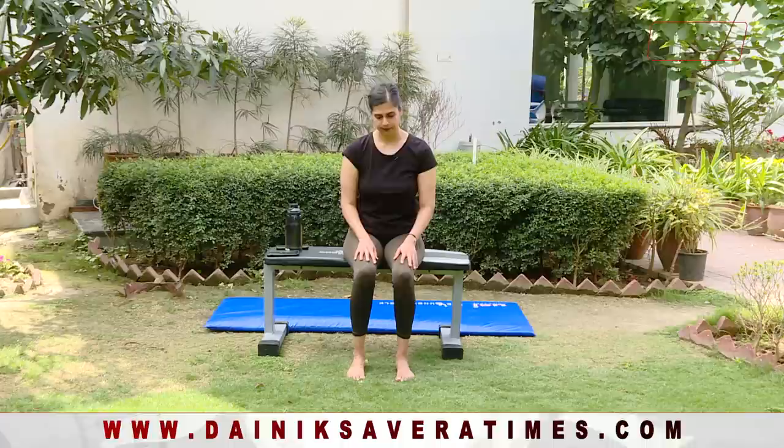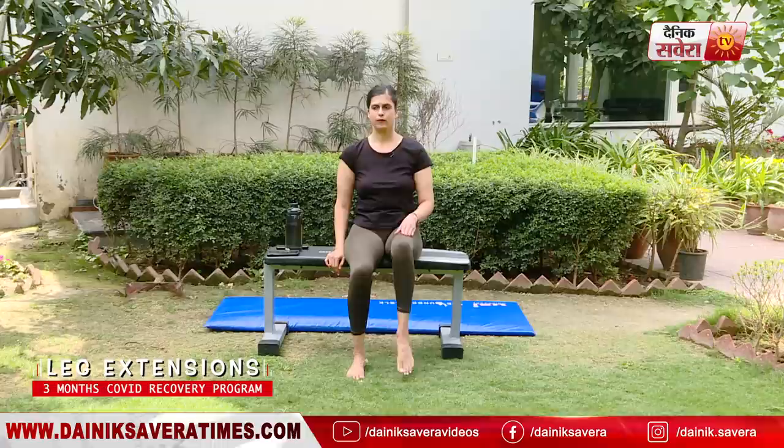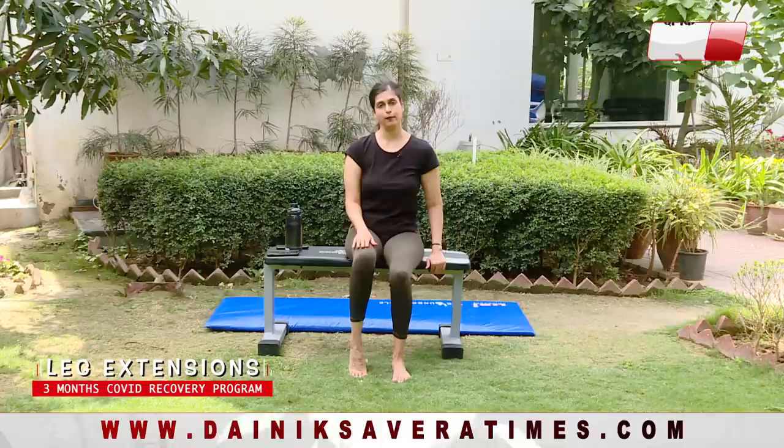Again guys, I'm repeating myself — if you get tired doing any of these movements, please don't worry. Take a break and you can always resume at a later time when you're feeling more relaxed. Our next movement is leg extensions and we will perform eight repetitions on each side. Keep the knee stable throughout the movement. On the other side — same movement, stable knee.